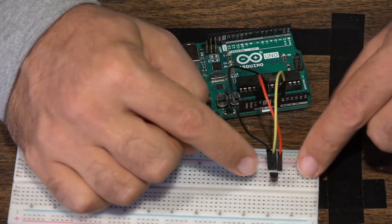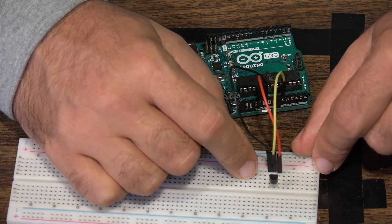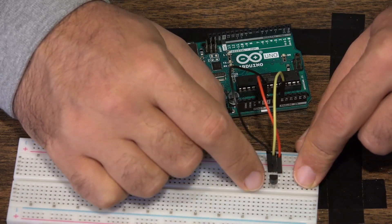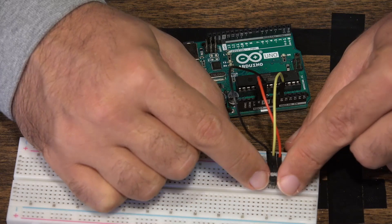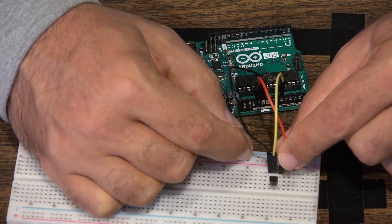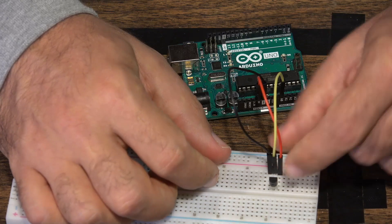It is important that you set this up correctly. If you swap the positive and the ground, you will most likely burn out your sensor. They're very inexpensive sensors, so you should probably buy these in a five or ten pack. To confirm: flat side pointed towards you — left is positive, right is ground, center is the analog sensor pin.